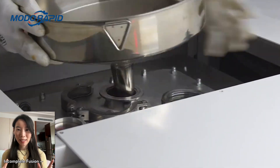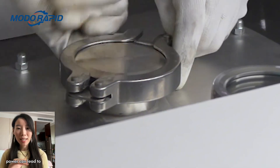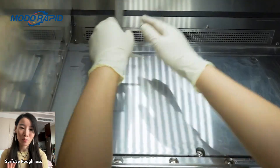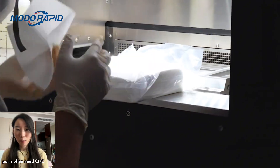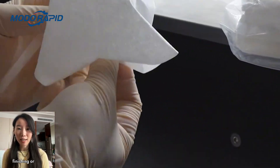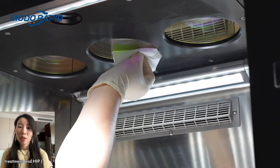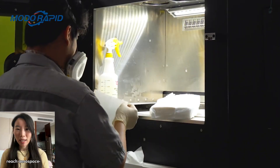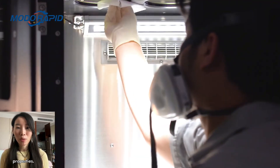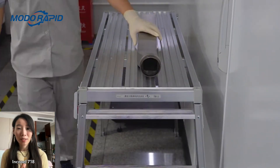Porosity and incomplete fusion: poor powder quality or incorrect laser power can lead to internal voids that weaken the part. Surface roughness and dimensional accuracy: even with optimized settings, parts often need CNC finishing or polishing after printing. Post-processing complexity: heat treatment and HIP (hot isostatic pressing) are usually required to reach aerospace-grade mechanical properties.